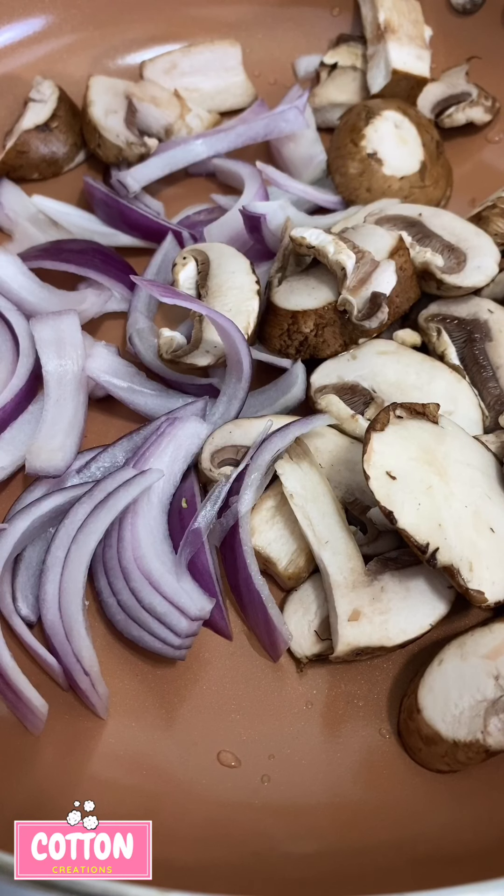Hi and welcome back to Cooking with Cotton Creations. Today I'm going to be bringing you my vegan version of peppered steak, but instead of steak it's just peppered veggies, so let's get into it.